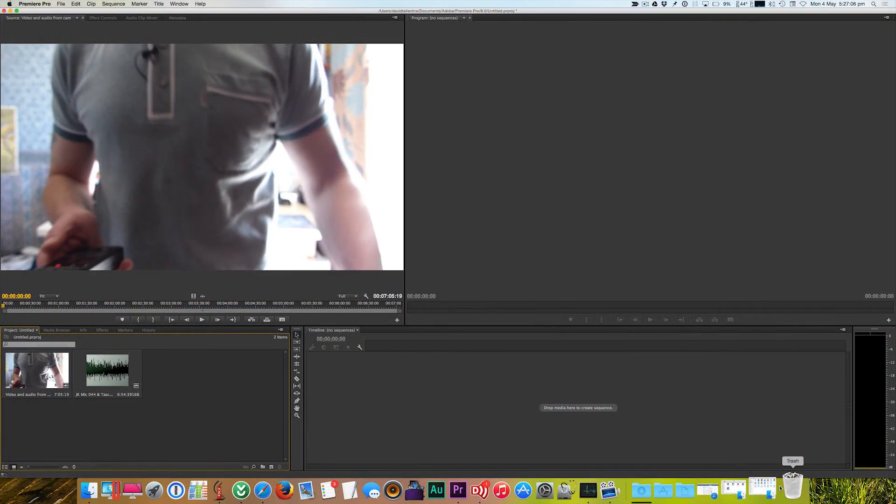I think that covers everything for this part of the video, so we'll head over to Premiere Pro and get the two audio tracks synchronized. Right, so we're now in Premiere Pro.